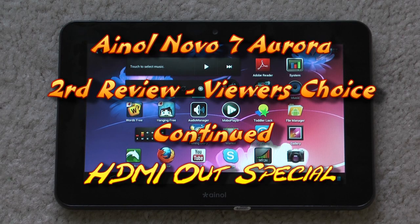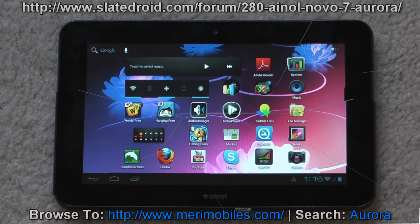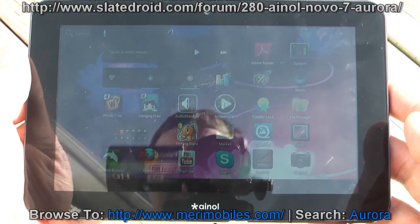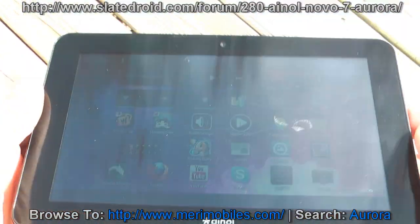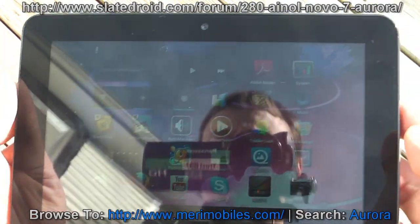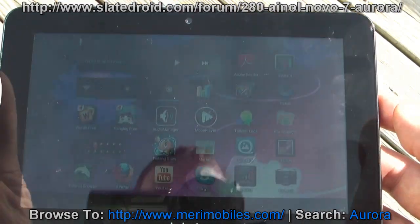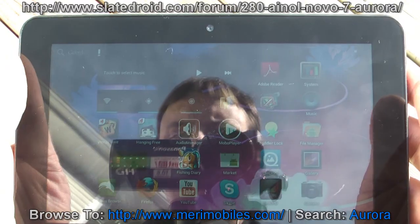I'm going to set up for a quick view of this outside in the sun, and then we'll do the TV and try to do some browsing and see what else we can fit in this video. I am outside on this unseasonably warm January day, and as you can see, the tablet in the sunlight — this is with full brightness. The icons are still visible, and to the naked eye I can make it out in the sun. It's obviously not ideal conditions, but it does work.